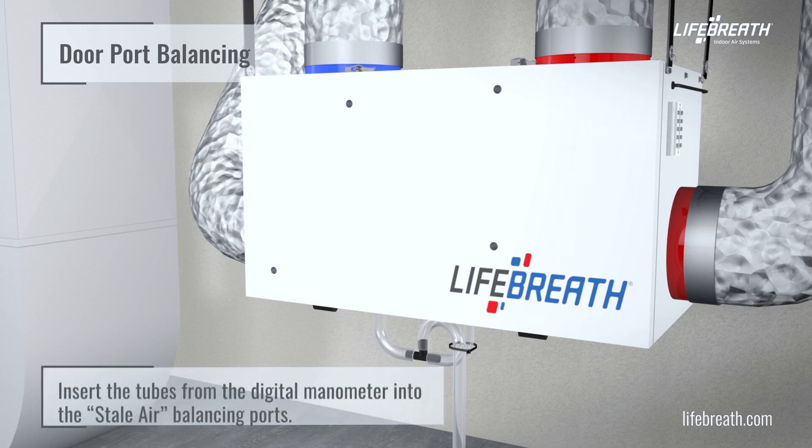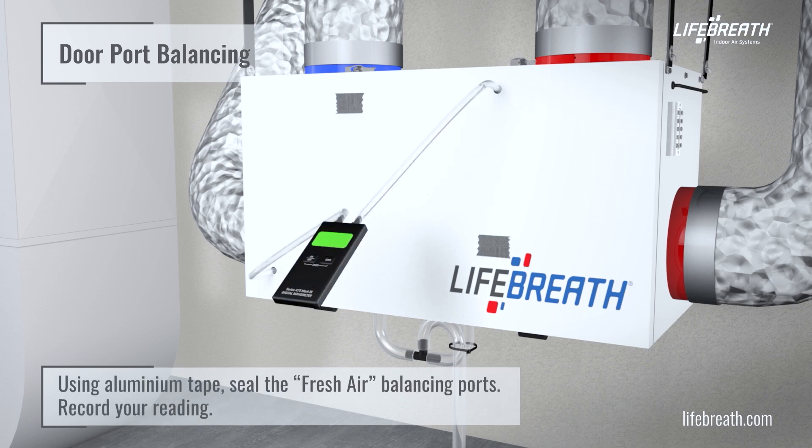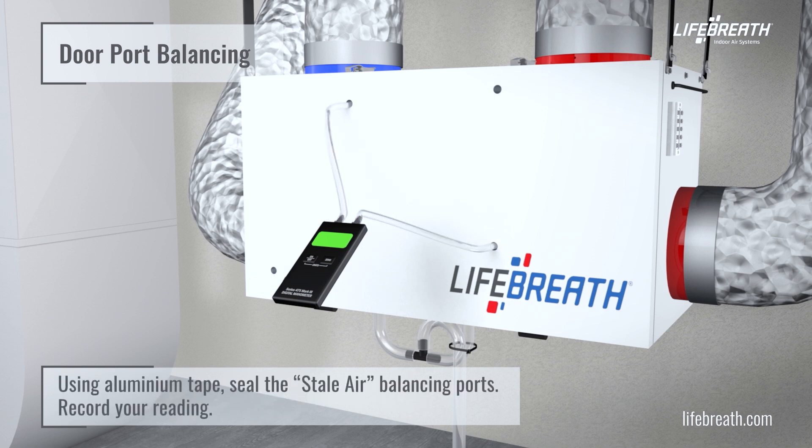Refer to the installation manual for the identification and location of the door ports. Insert the tubes from the digital manometer into the stale air balancing ports. Using aluminum tape, seal the fresh air balancing ports and record your reading. Then insert the tubes into the fresh air balancing ports, seal the stale air balancing ports, and record your reading.